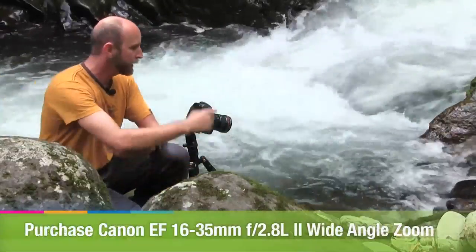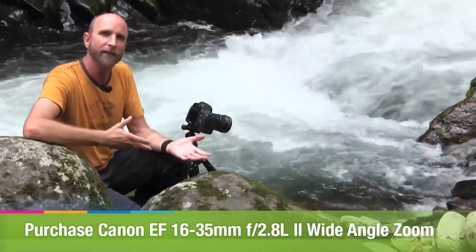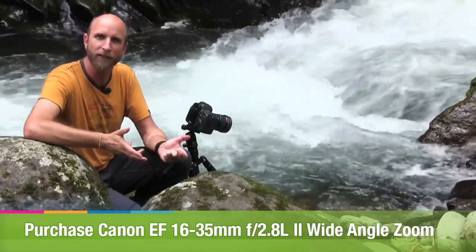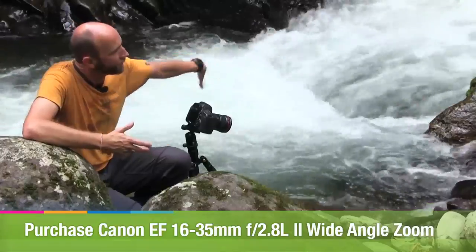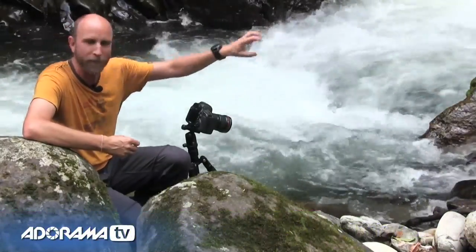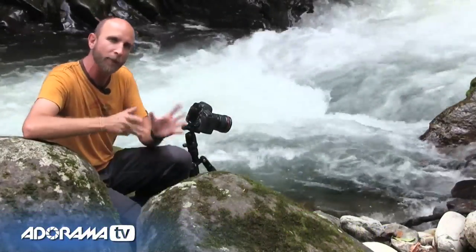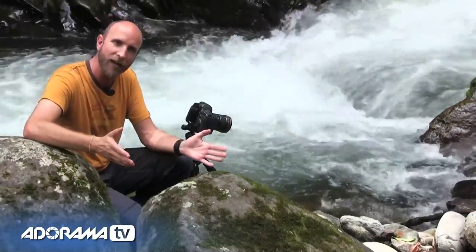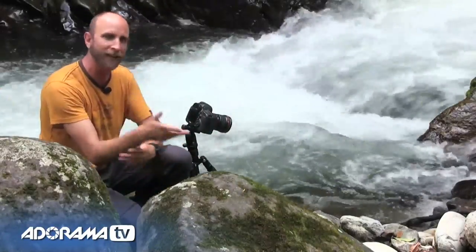Now all that's left is to take the picture. Once I've done that I'll throw it into my computer and see if any post-production is needed. I've got some difficult dynamic range here — very bright spots and very dark spots — so I might need to make adjustments in Photoshop or Lightroom, and that's also why I'm bracketing this shot, to give me a lot of latitude in post-production. Let's go ahead and take the photo.